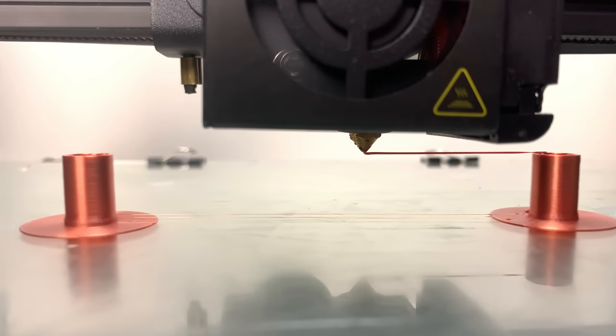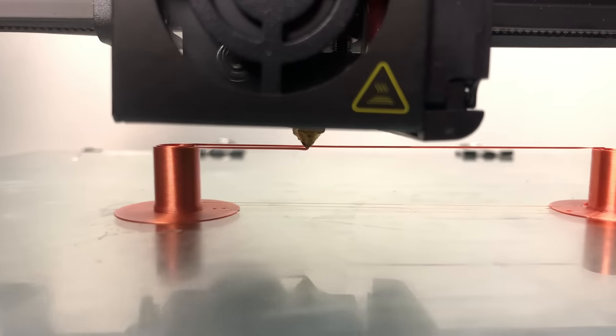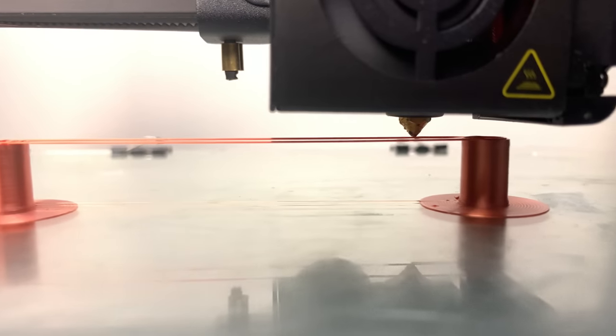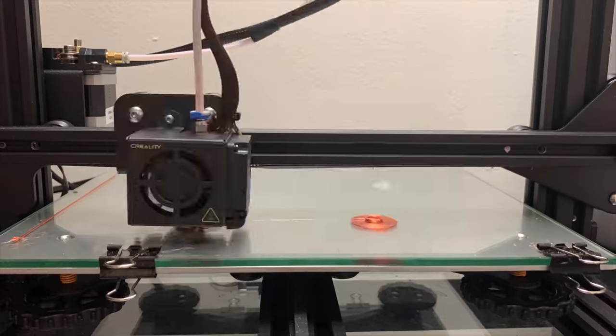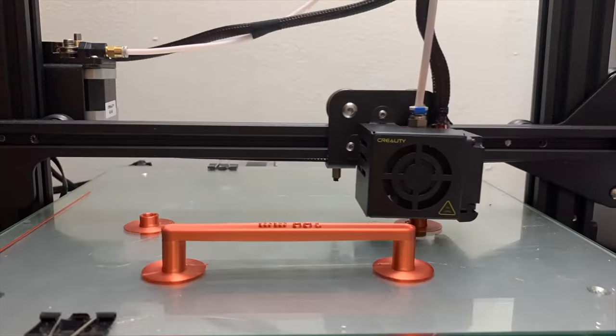Bridging in 3D printing is really cool. It's almost like how a spider builds a spider web. The tensile strength of the filament basically allows the 3D printer to print in mid air. In this video, I'll be showing you how far the Creality Ender 3 or the Creality CR-10 can bridge.